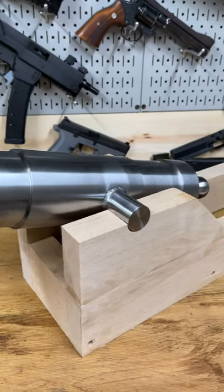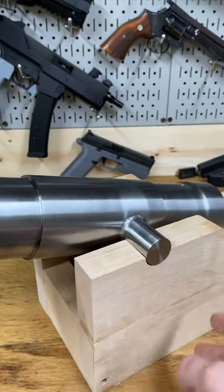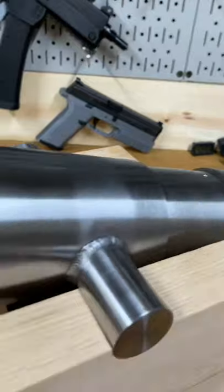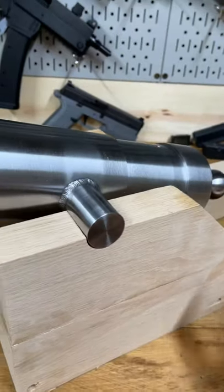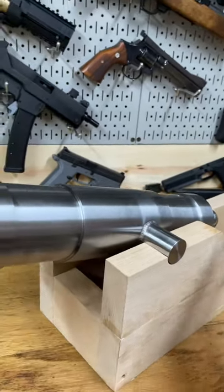Quick update on my cannon — in the process of building a carriage for it. This is some gorgeous inch and a half thick red oak. It's got nice big reinforcement blocks front, middle, and back. These holes are drilled but not yet put in place, but there are going to be eight inch carriage bolts holding this whole thing together.